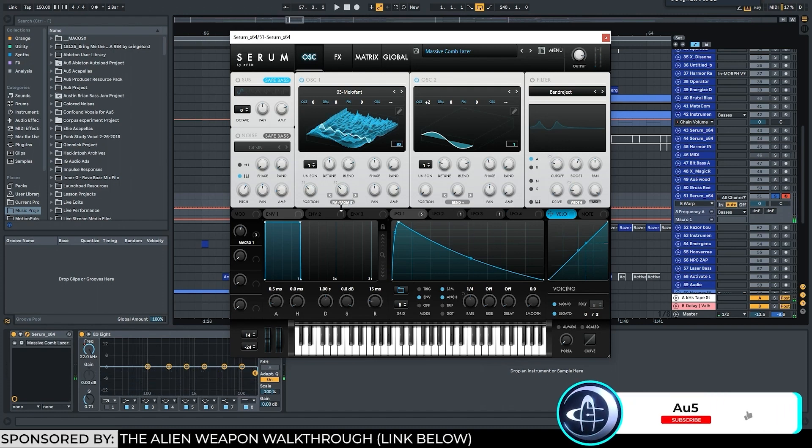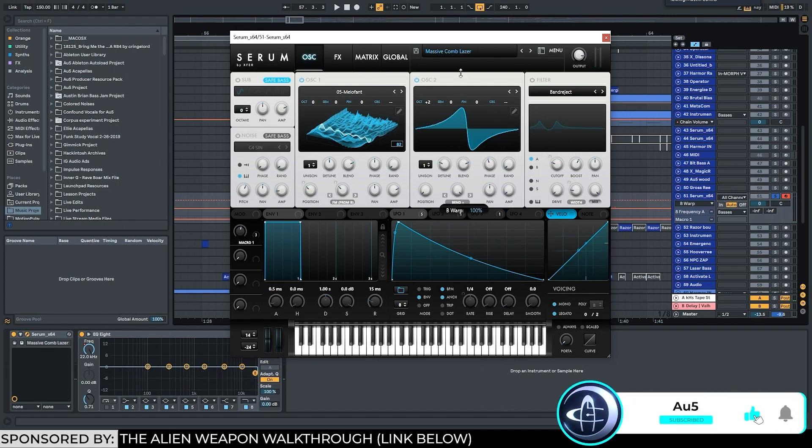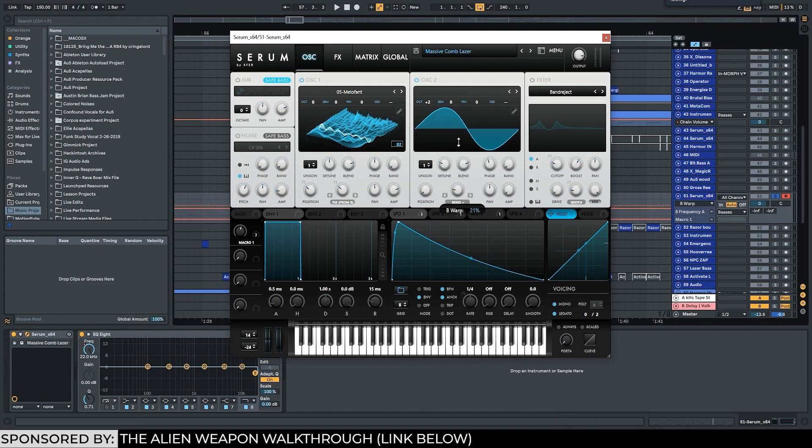Sounds really harsh. What I could do is reduce the FM. Here's an interesting trick — I wanted to change the shape of this. I wanted it to be not so sine-y, I wanted to make it a little more saw-y. I was playing around with the warp modes on just the sine wave and I figured out that bend plus actually sounds pretty cool.